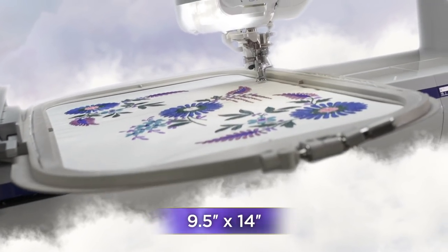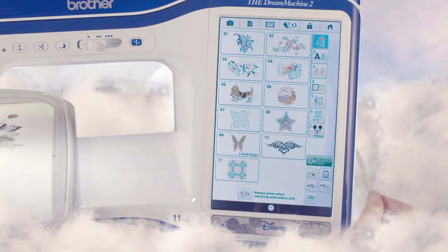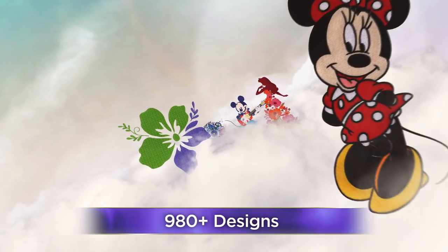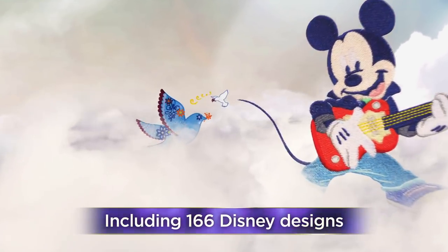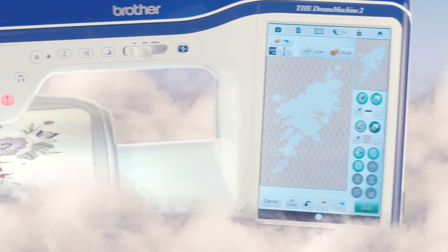Embroider on our largest 9.5-by-14-inch embroidery area using the extensive, awe-inspiring collection of built-in designs, including 166 Disney designs. The Dream Machine 2 has just reset the standard. So dream on.